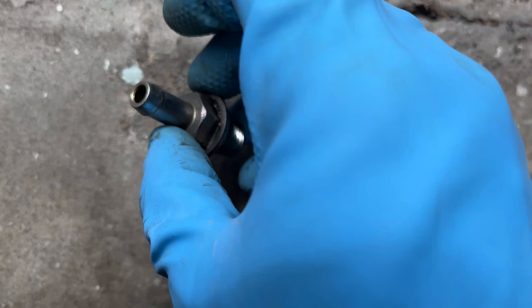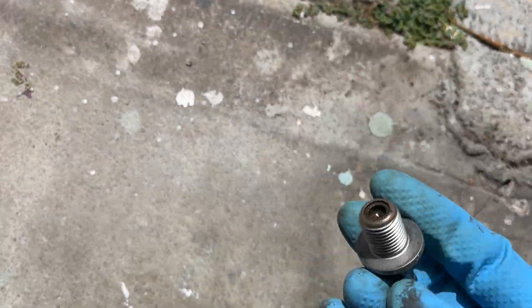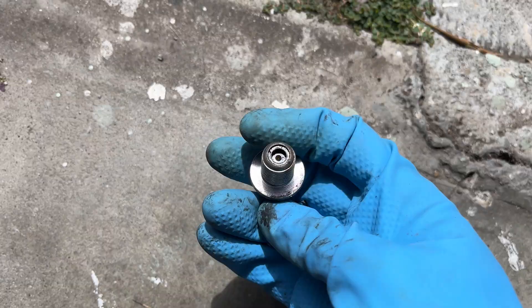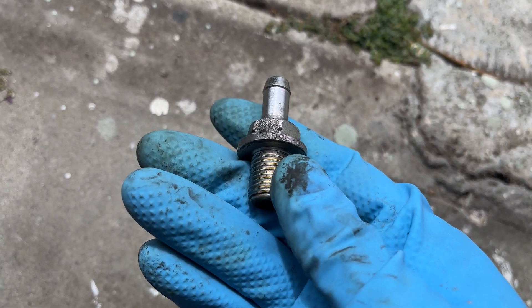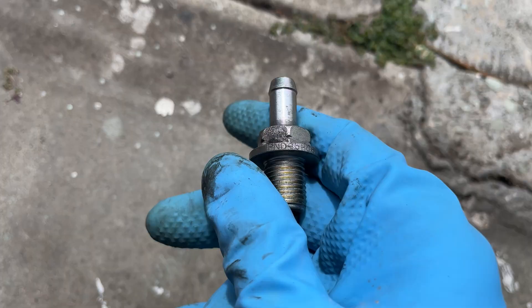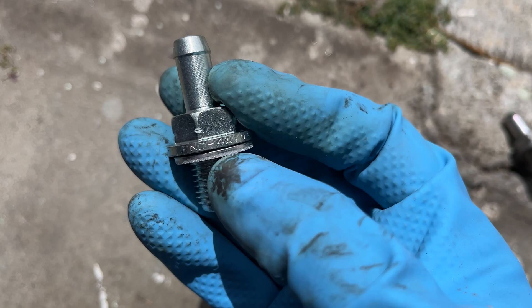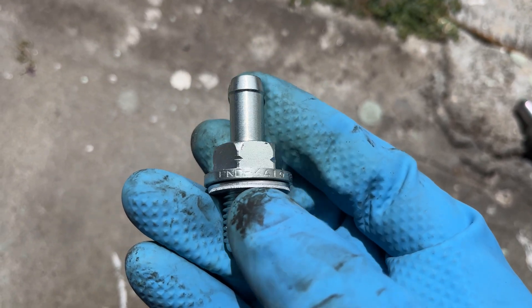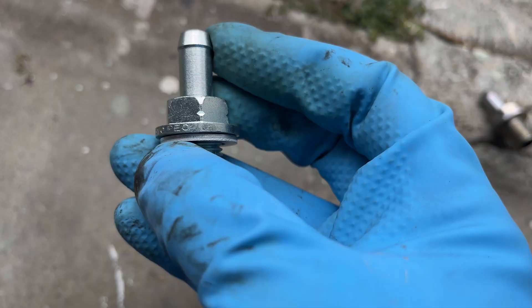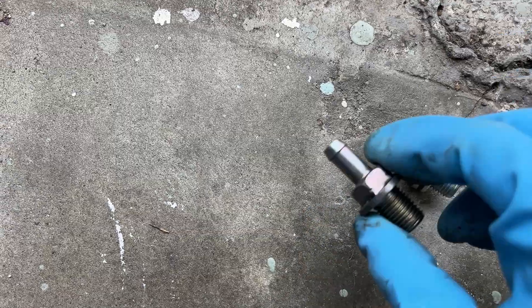We've got the old PCV valve on the left and the new PCV valve with washer on the right. The old one I cleaned up a little bit — maybe it still works, maybe you'll want to try cleaning it. But I opted to get a new one. The part number on the original says PND 5-H-0-5, and the new one is slightly different — it says PND 4-A-1-0. But that's how you can tell a brand new one from the dealership versus the original.